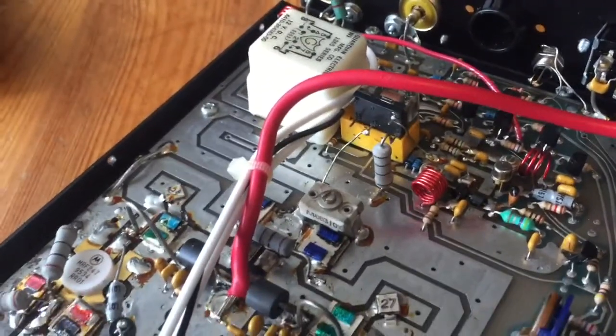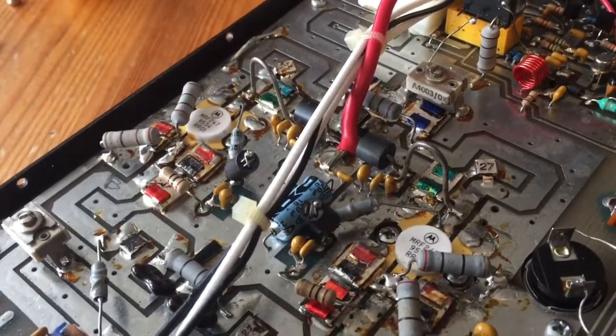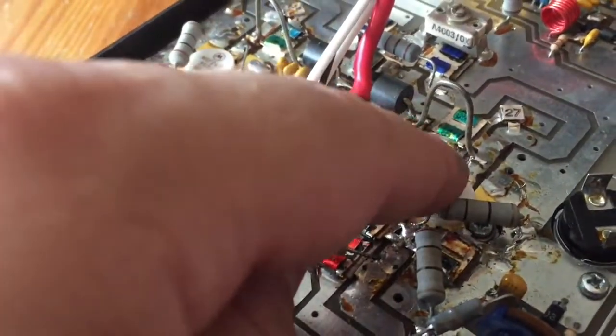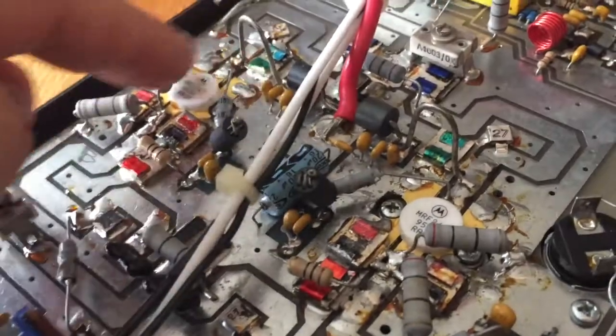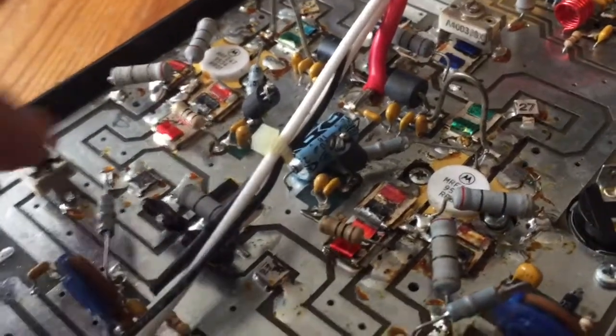I've actually squirted some RF through this and ran it for maybe 20 seconds, then stopped. I felt the top of both these transistors — the right one was really hot, you could barely touch it, while the left one was very mild. I suspect this is the problem — I think this is the one that's gone.